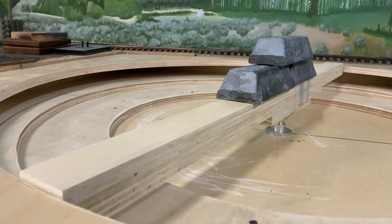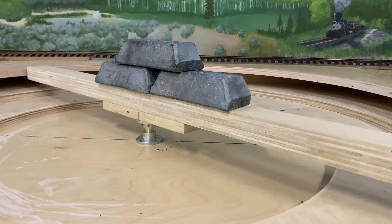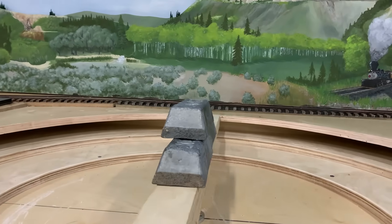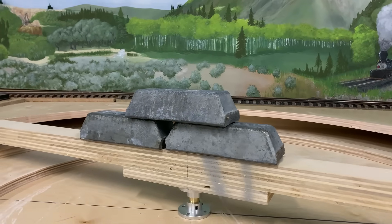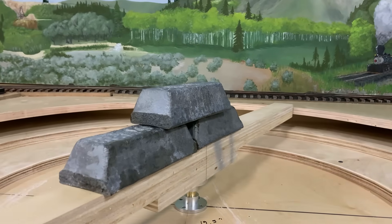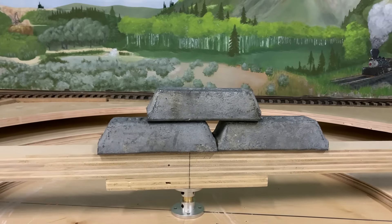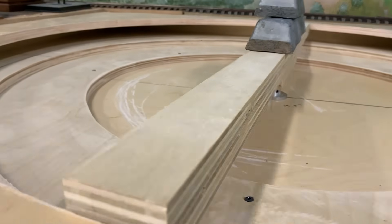I'm still somewhat concerned about friction at the main center bearing. I stacked up 15 pounds of weight on there and it had no effect at all — things are still running just fine. When I pull a 40-pound locomotive out, it might not be quite so smooth, but most of the weight will be supported at the ends of the bridge on two little wheel trucks that ride on the outside ring rail. So there won't be much downforce on the main bearing, and with 15 pounds showing no effect, I don't think it'll be an issue.